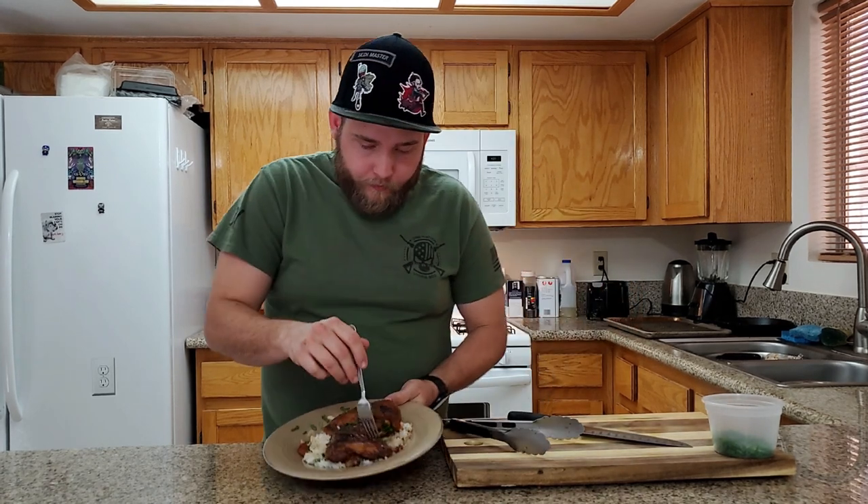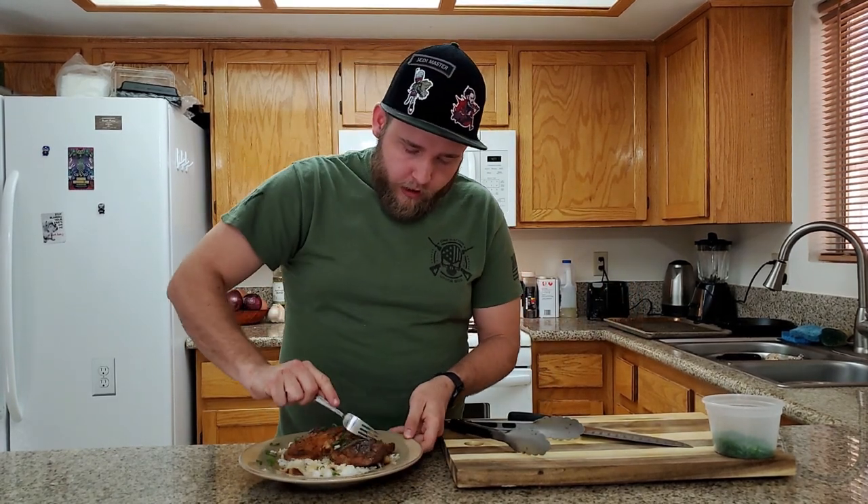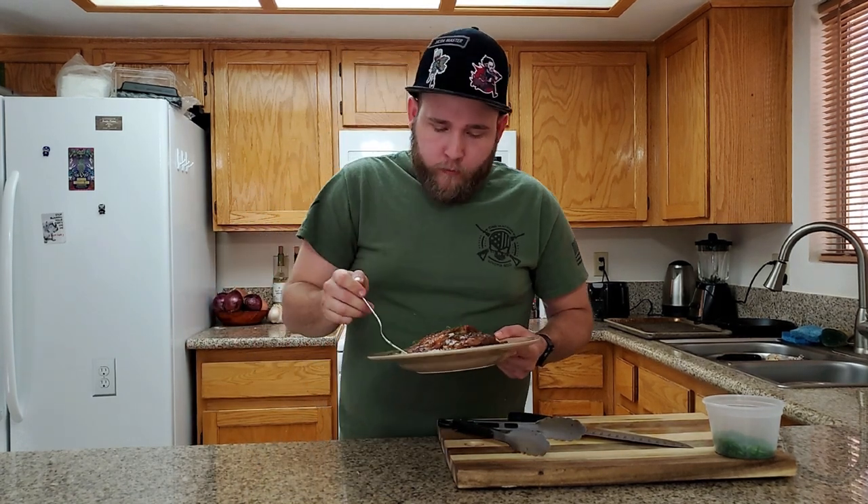The shoyu chicken looks delicious and tastes good. The chicken falls right off the bone — it's tender, it's got some body to it, so good. If you liked what you saw, hit the like button. If you want to see more videos like this, hit subscribe. I hope you guys try this at home — it's phenomenal, it's super easy. Thank you for watching.